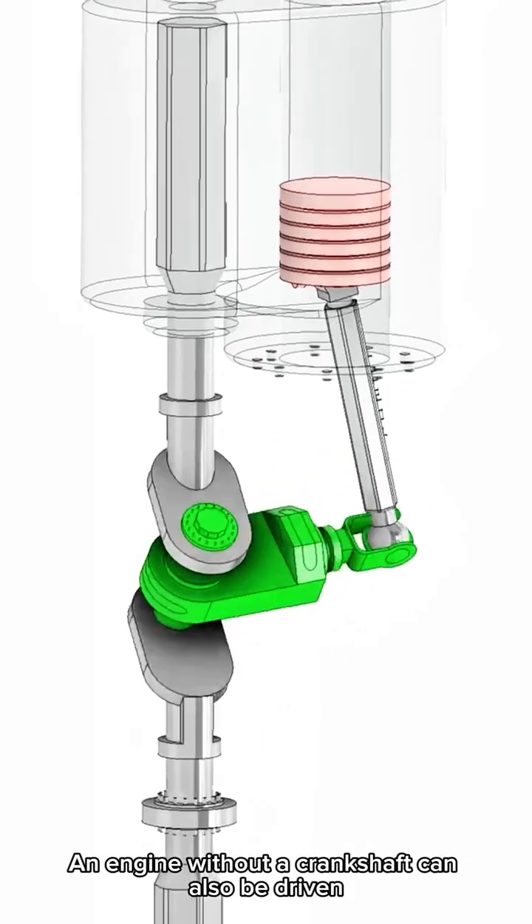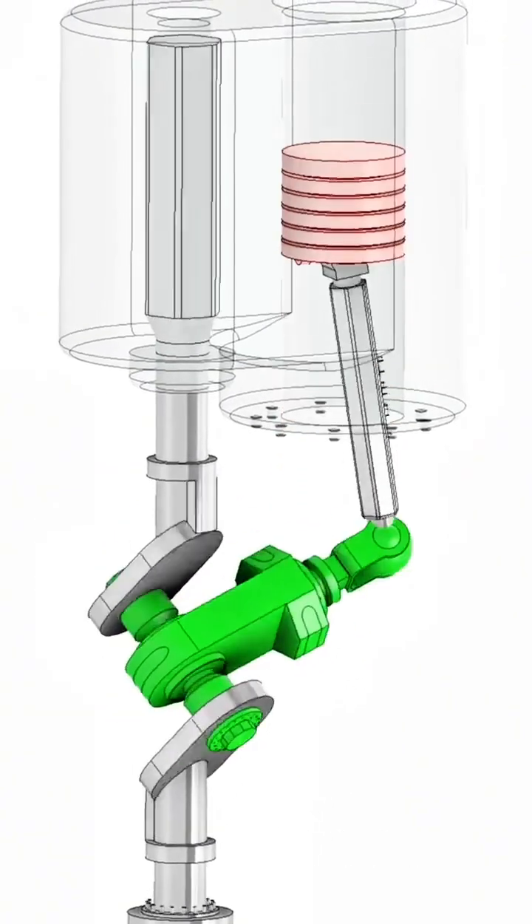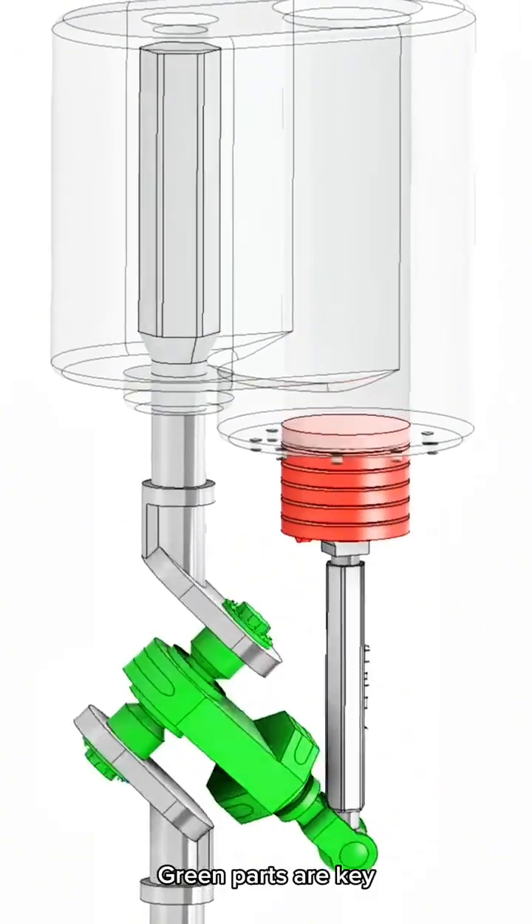An engine without a crankshaft can also be driven. You can look at this structure — the green parts are key.